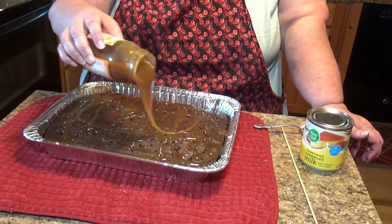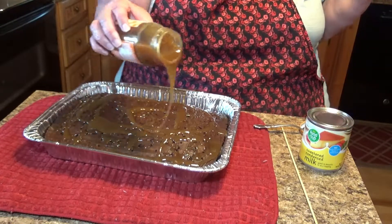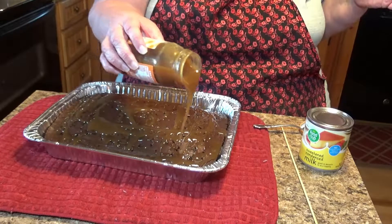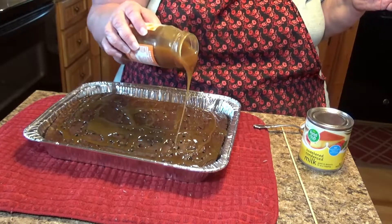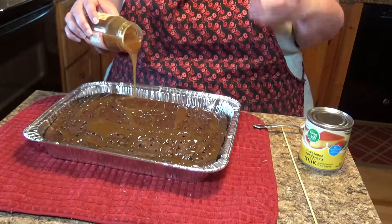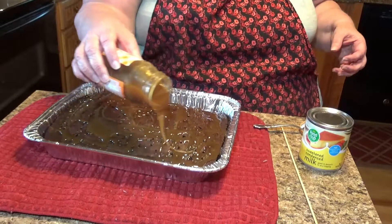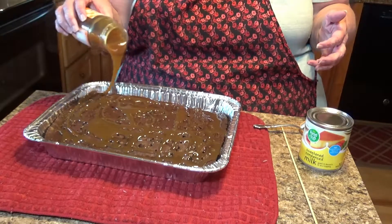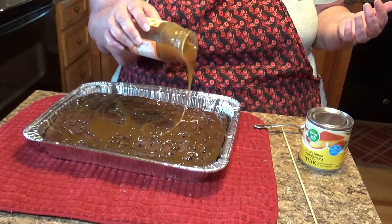Getting a bit much over there. This is one of those cakes where you want to get all that caramel and condensed milk into the cake — it's going to be gooey. I'm sorry — at the end of this video I won't be able to show you the inside of the cake because we're taking this somewhere.